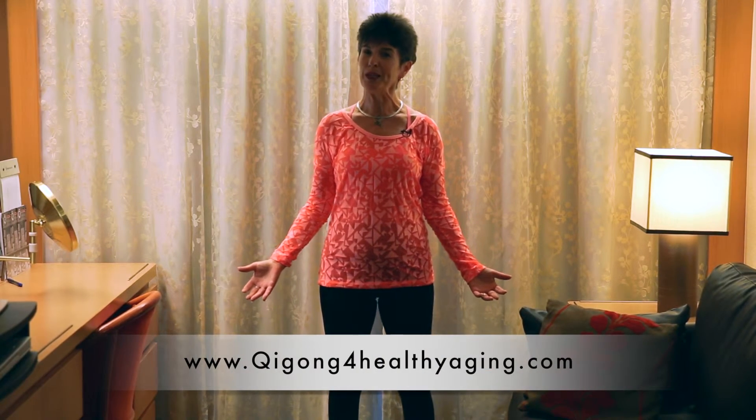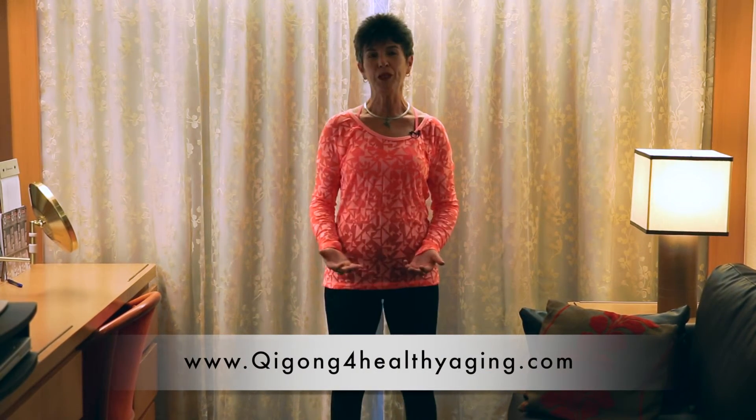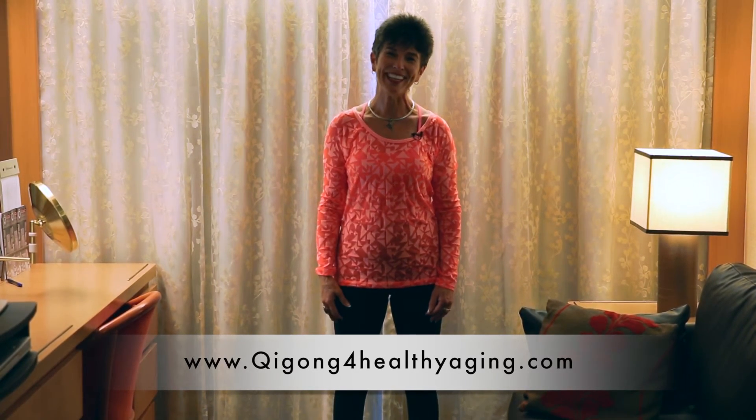Now put your hands by your side and feel. How do your hands feel? How do your arms feel? Do you feel relaxed? Can you feel the tingling? That's the Qi. Thanks for watching. Please subscribe to the YouTube channel so you can be informed when new things come out, and come to my website. I look forward to seeing you again.